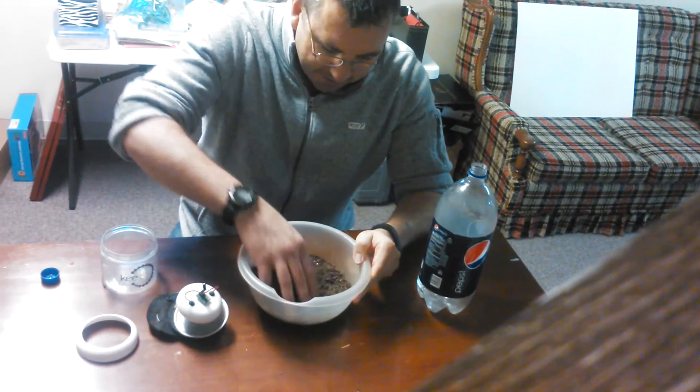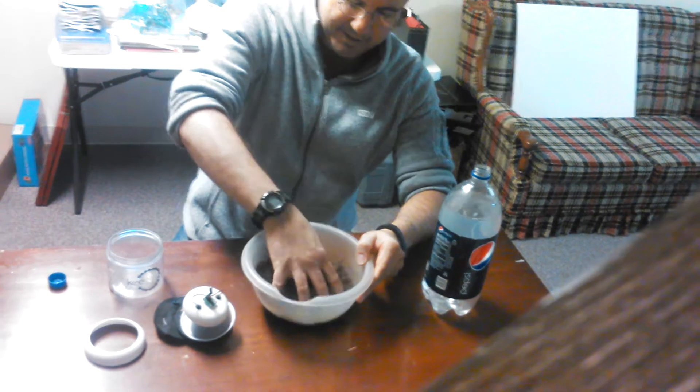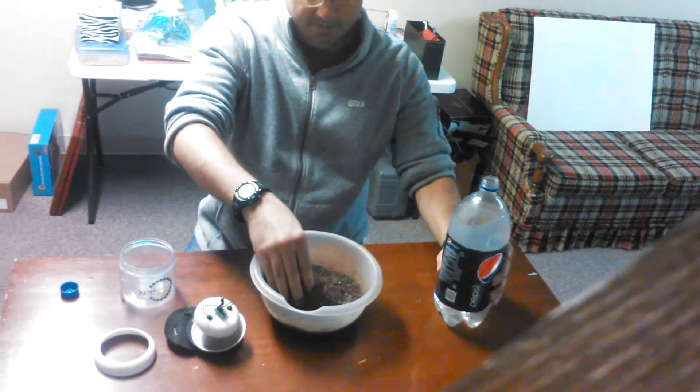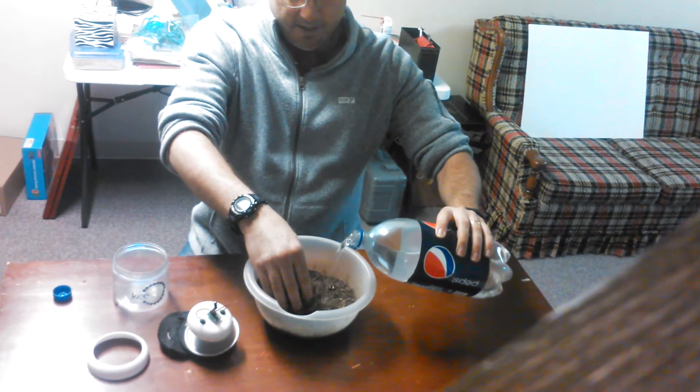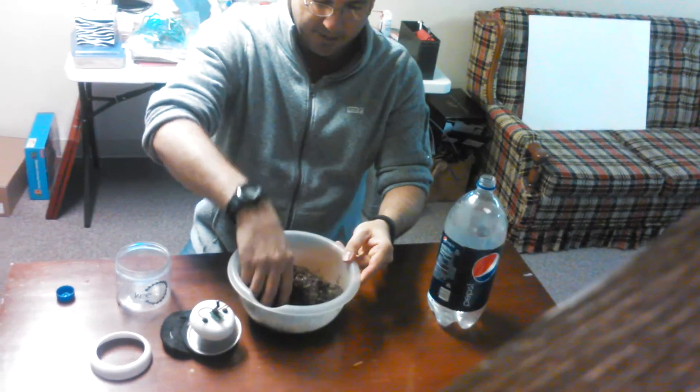I'm going to get all messy and start mixing this up a little bit. This is pretty dry, so it's a little bit dusty. As soon as we get enough water absorbed in here, it won't take up so much dust anymore.